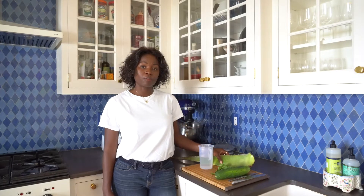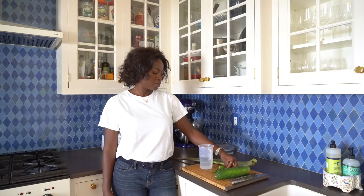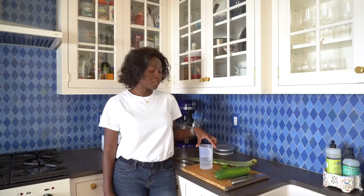Hi everyone, welcome to my YouTube channel. Today I'd like to share with you how I make my aloe vera cucumber drink. For this drink I'll be using one cucumber, aloe vera, about two tablespoons of parsley, and about 500 ml of water.